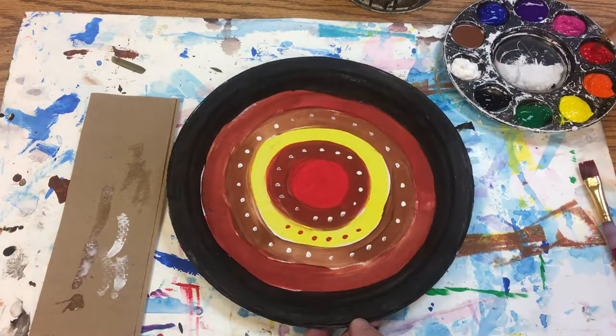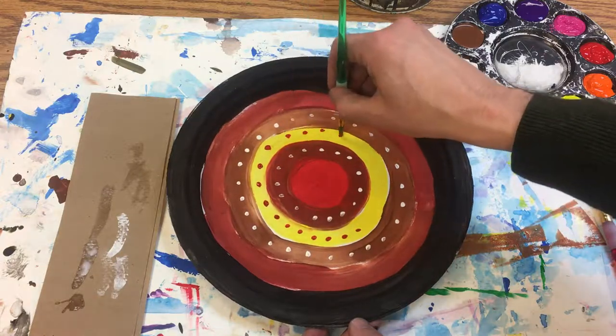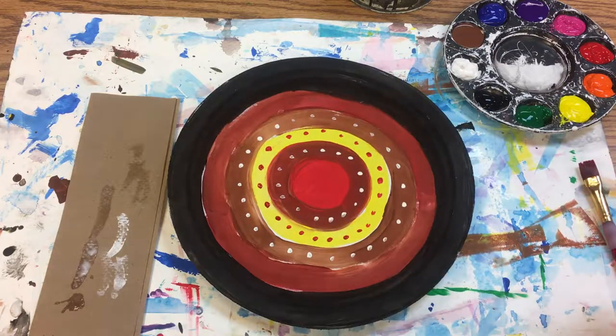I'm still going to keep things fairly simple, so that's all I'm going to do. Now I'm just going to put my brush in the water when I'm done and pick this up and put it on the drying rack.